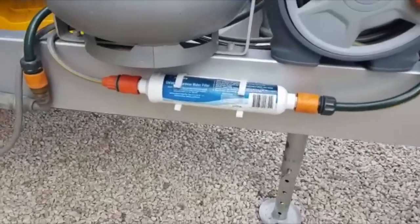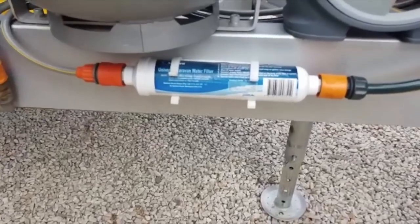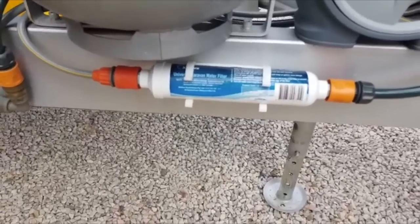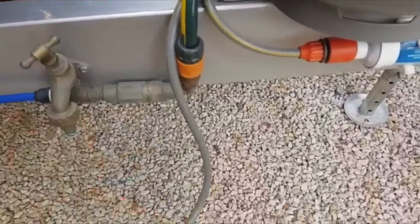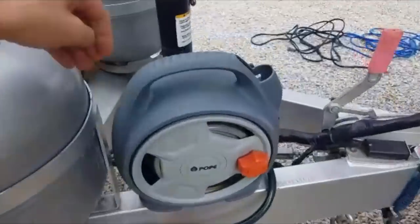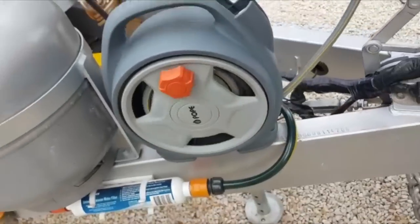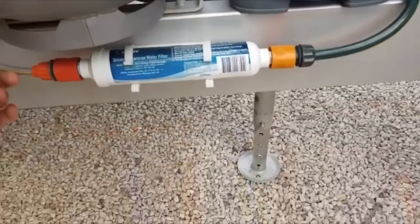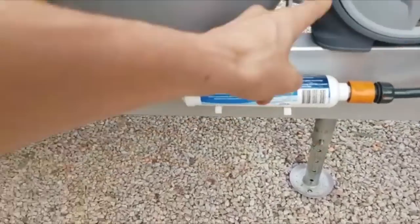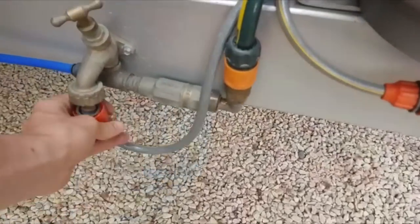A simple inline water filter for all your mains water coming in. I have this connected right now in a loop, which is how I travel, but typically I'll spin out this end, run it to the mains, hook it up, and then it comes back through the water filter and then back through the pressure reducer and one-way valve.